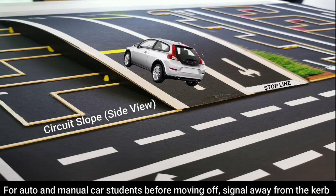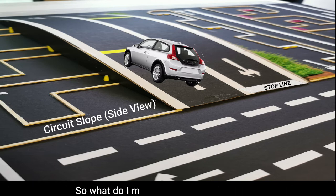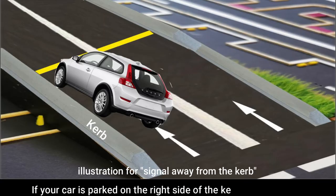For auto and manual car students, before moving off, signal away from the curb. What do I mean by signal away from the curb? If your car is parked on the right side of the curb, you'll signal right.